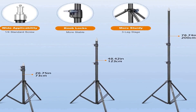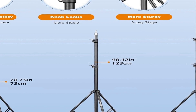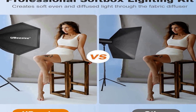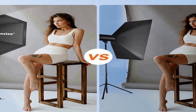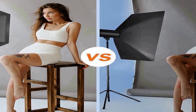The 8000K bulbs emit a cool daylight-balanced light ideal for achieving accurate color representation and a crisp, professional look. This continuous lighting kit is well-suited for a variety of photography and videography needs, offering a consistent and flicker-free light source perfect for video recording and live streaming applications. Whether you're a professional photographer, content creator, or hobbyist, the Ubisize softbox photography lighting kit provides the essential tools to elevate your creative projects and ensure excellent lighting conditions.